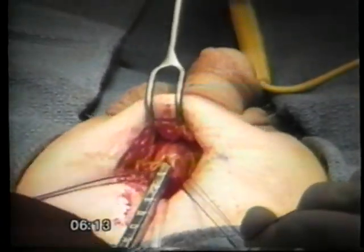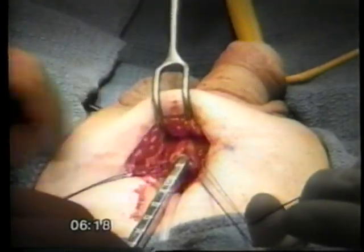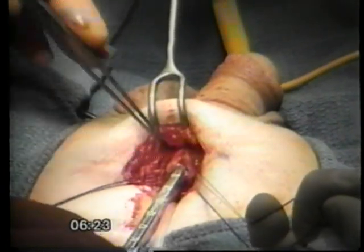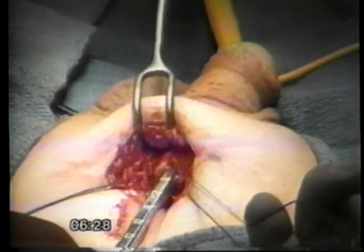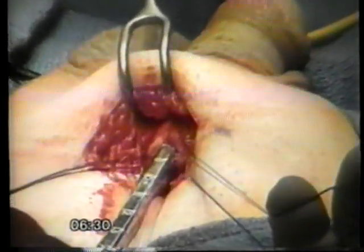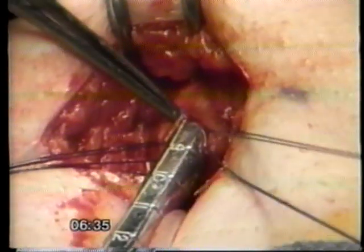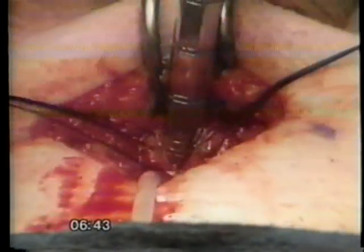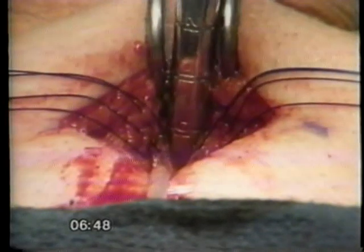Once I have completely dilated both erectile bodies, I measure the distal corporal length with the barrel of the furlough cylinder insertion tool. To measure the distal length, I pick a reference point in the incision, position the insertion tool distally, and read the measurement in centimeters from the tip of the instrument to the reference point. After checking the distal measurement, I insert the tool proximally and measure from the reference point. I add the proximal and distal measurements to determine the length of the cylinder that will fit the patient.